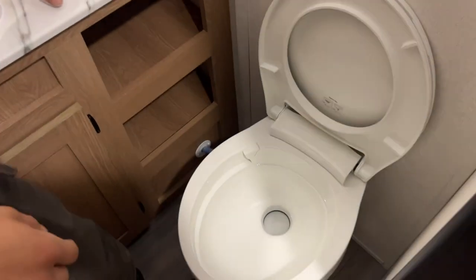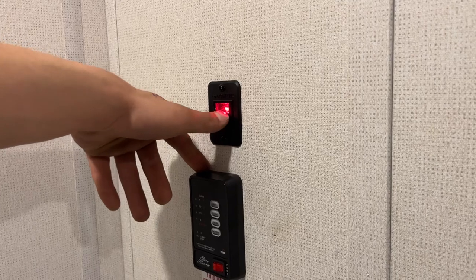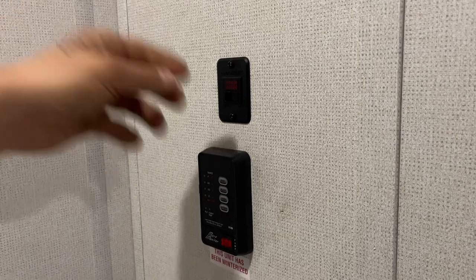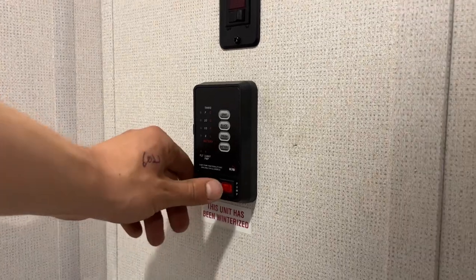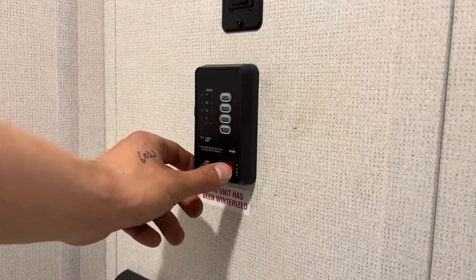The toilet there just flips on open, and of course you get your flusher front and center. On the wall beside that, you've got your hot water tank control right up top — you just turn that on. You get a little red light letting you know the ignition sequence will start. Once the sequence has started, the light goes out. If it were to come back on, it's just letting you know it hasn't fired up — at that point, just turn it off and back on to reset it. The monitor panel is underneath — the water pump switch is in the bottom corner. You turn that on, it turns on your water pump, drawing out of your fresh tank to pressurize your lines.